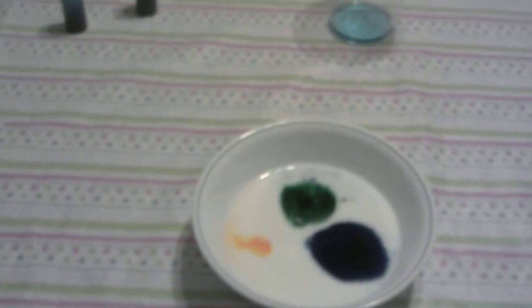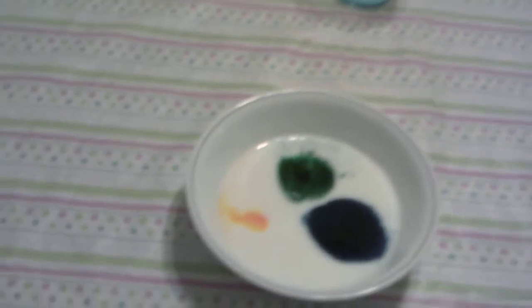We're going to be trying an experiment for color-changing milk, using common household items: a bowl, milk, food coloring, and some Dawn dish soap.